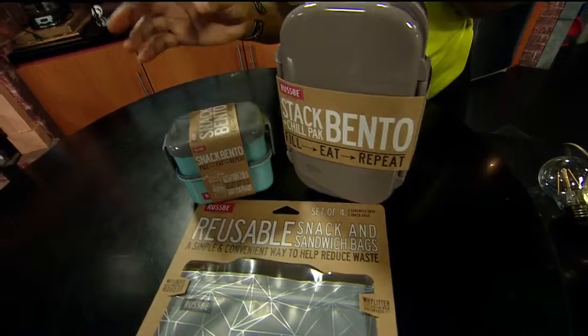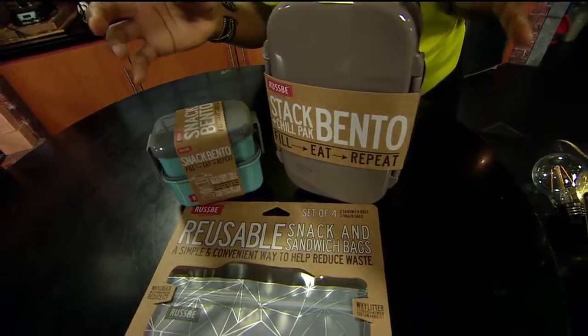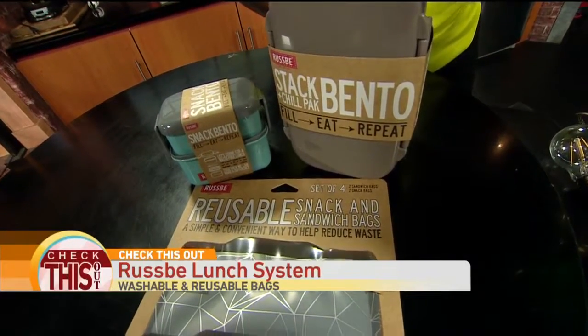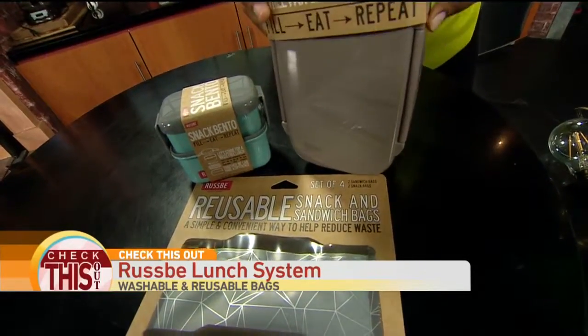Ruspy makes these reusable containers that do not have PVC. They do not have any phthalates. They have no BPA. And you can actually put them in the dishwasher. These little bento boxes are so cute.